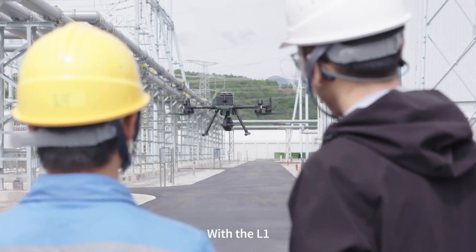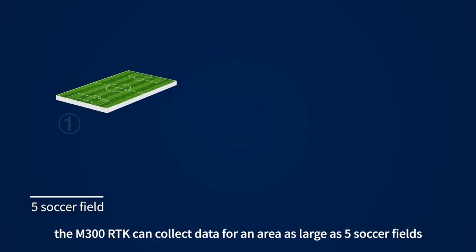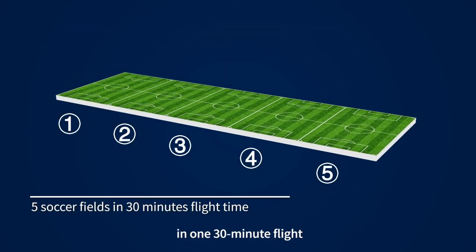With the XAMUS L1, the M300RTK can collect data of an area as large as five soccer fields within a 30-minute flight.